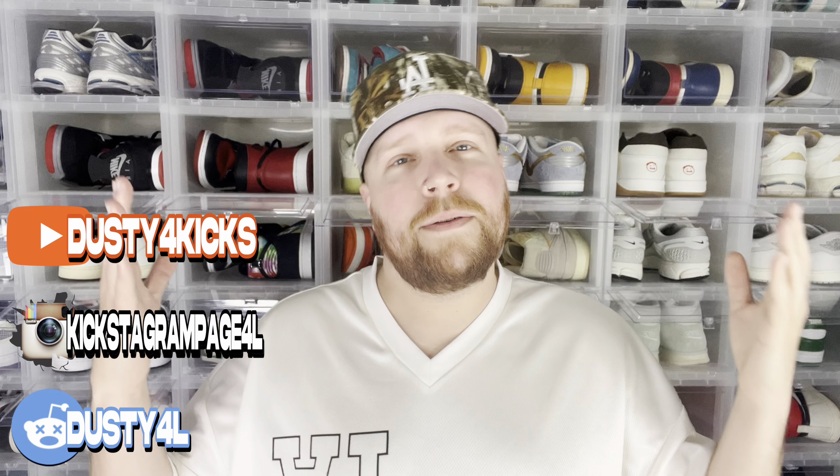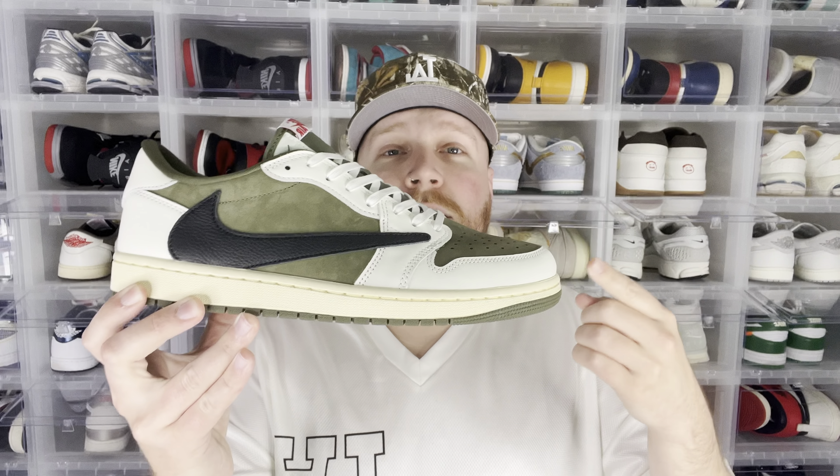Yo, what's good everybody, it's us4kicks here, welcome back to the channel. Today we have the Travis Scott Jordan One Low Medium Olives. Let's go ahead and check them out.